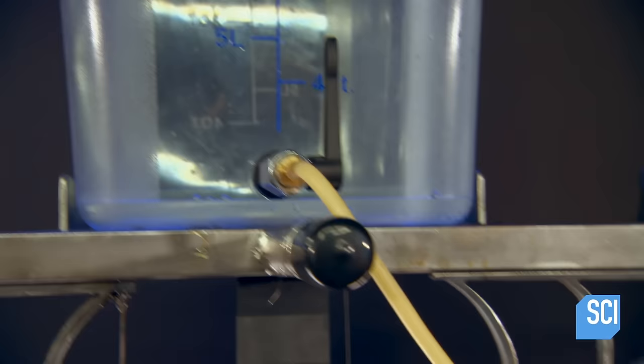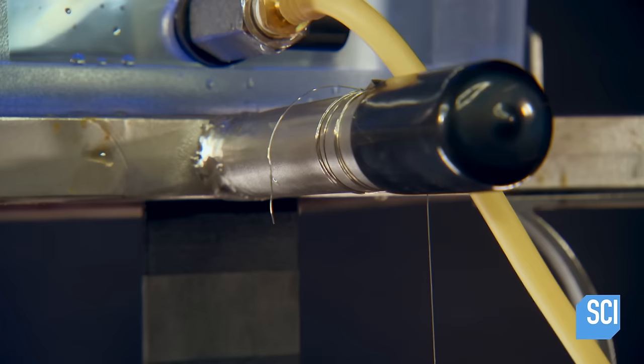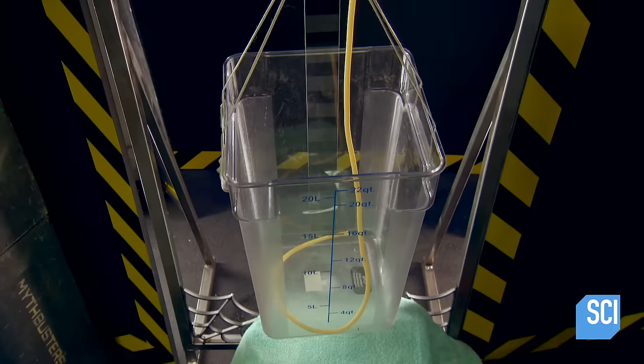For this final silk versus steel smackdown, the team has adapted the test rig with a clever addition. With the new rig, they'll be conducting two different experiments: the first with a length of steel twine, with water being released in a controlled manner down into a bottom tank, weighing down the cable until it severs — allowing them to measure exactly how much water weight causes it to snap.